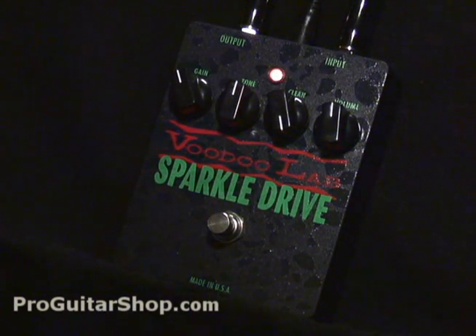Welcome to ProGuitarShop.com. Today we have the VoodooLab Sparkle Drive. The Sparkle Drive mixes some classic Tube Screamer designs with a clean boost, so you can mix and match between these two signals. This pedal uses the same JRC 4558 op amp for those classic Tube Screamer type tones, but the clean signal has an op amp of its own, so you have the option of mixing these two signals much like you would mix two amps together.